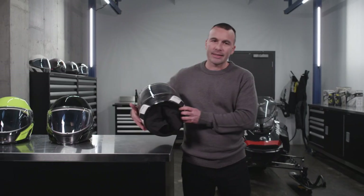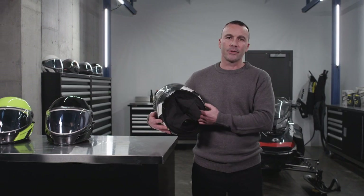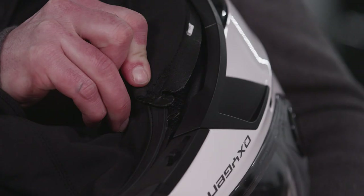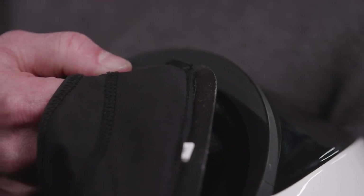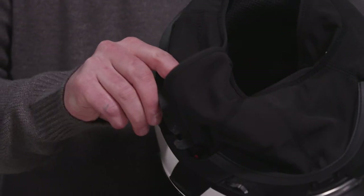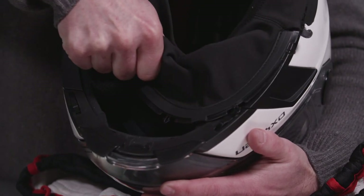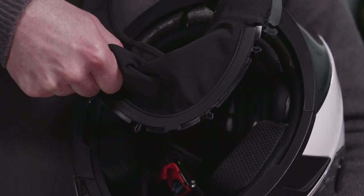The 360 degree protective collar which reduces wind intrusion is also easy to remove for washing. Simply take one side of the protective collar and pull it out of its fitting. Release the neck pad by pulling gently upward to disengage the plastic strip, then pull the second notch out of its fitting on the other side. The protective collar is also attached on the chin portion by four arrow snaps — to fully remove it, pull gently on the chin portion towards the center of the helmet.